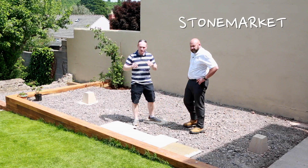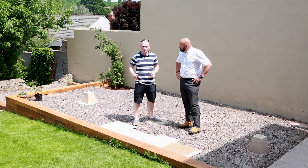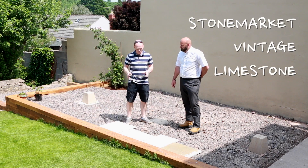I've got Frank here from Stone Market. He's come down to give me Patio 101 - frequently asked questions. We've got all of our patio slabs, the limestone, and the sets for the path, all arrived last week. So we've grabbed a few out just to have a look.